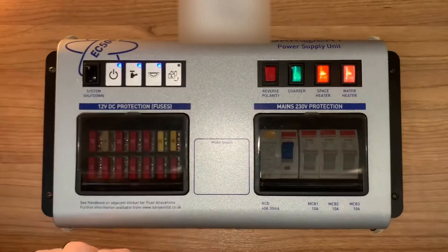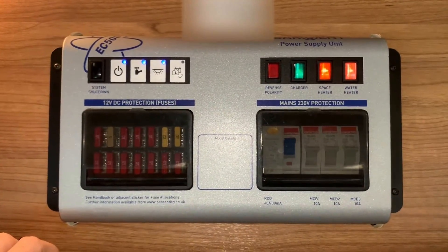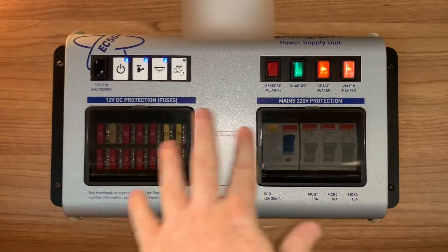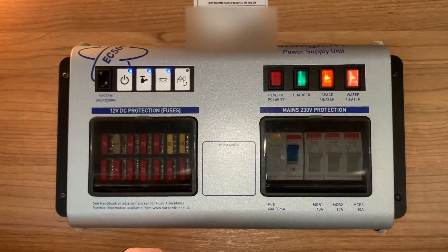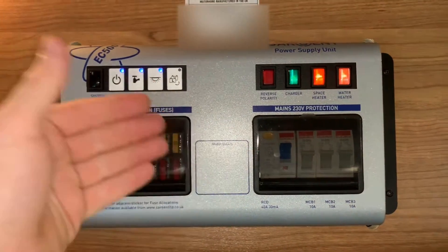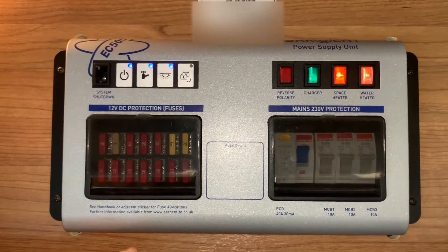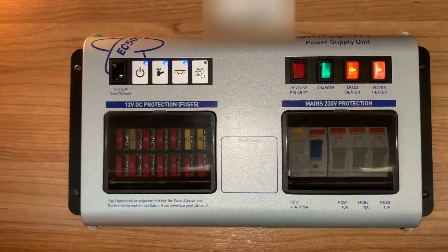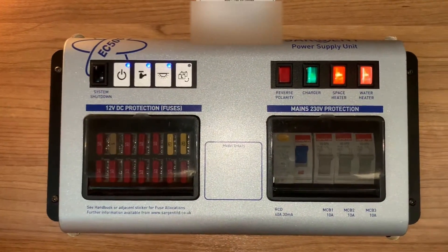This unit is essentially your all-in-one electrical management area. It contains the management for your 12 volt and 240 volt electrical circuits as well as your mains powered battery charger. This particular model also features these buttons here which are backups for the main functions you would typically find on your control panel. So if your control panel was to become faulty then you do have the ability to use the main motorhome functions here.